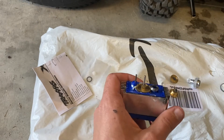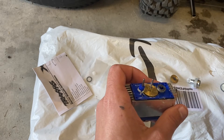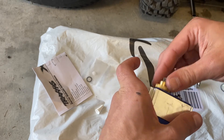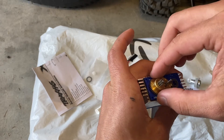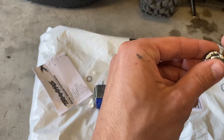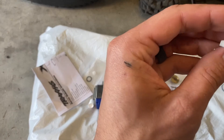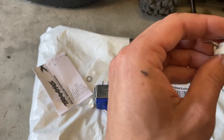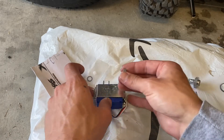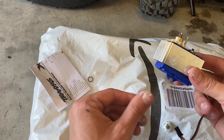Looks good. Let's put some more of this white grease on here too - just want to get a little bit because the kind that I have looks a little bit different. Lubricant should be lubricant; in our case it should all work just fine. We'll dab a little bit more on there once we get everything installed.